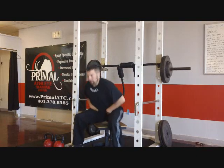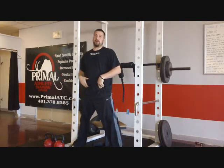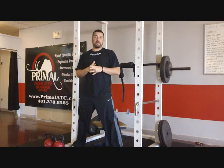Ease in, feel the hips, then explode. We're not plopping down on the box — we're easing in and firing. Ease in, feel those hips, then boom, explode. Try it at home and you'll be able to feel it.